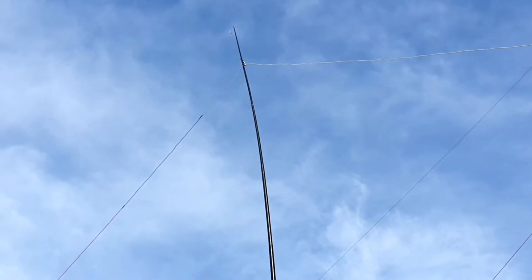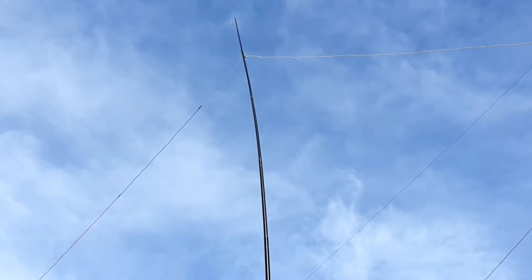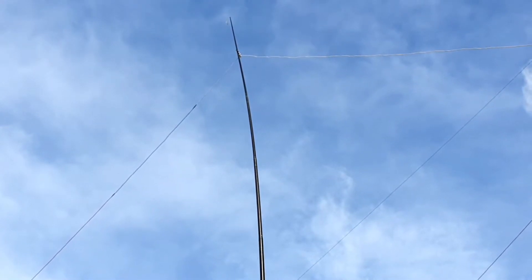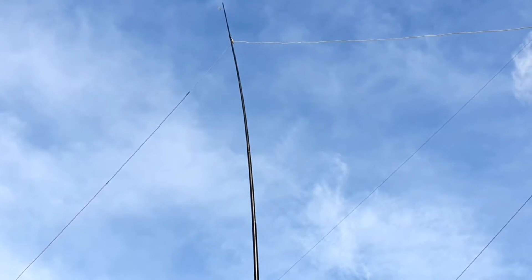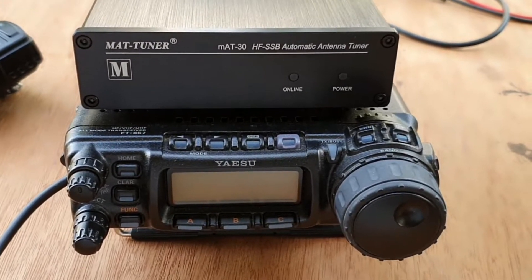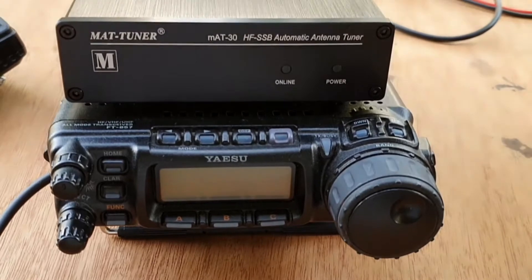I have strung up the random wire forming an inverted V with a center support using a fiberglass mast of around 30 feet. One end is tied to a mango tree and the other end goes straight to the radio. I will be using the MAT30 tuner together with my Yaesu 857D.